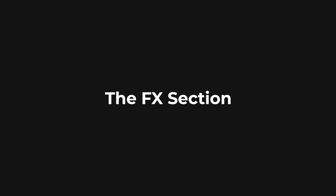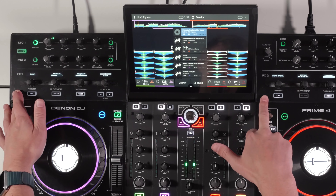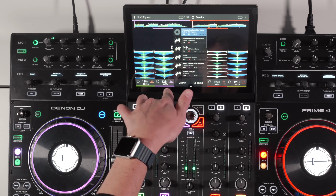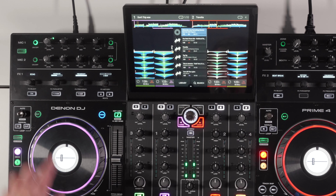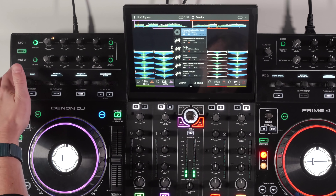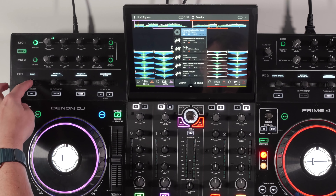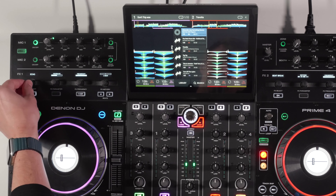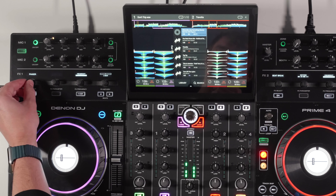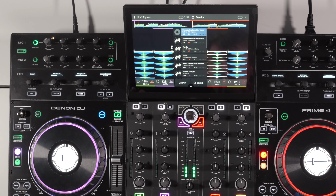Now let's look at the effects section. There are FX1 and FX2, assignable independently to any channel. You can only have one active at a time, but you can layer sweep effects with the main effects together. There are a lot of options: echo, delay, hall echo, ping pong, auto gate, flanger, filter LFO, phaser, bit crush, roll, reverse roll, beat break, scratch, and reverb — plenty to choose from.